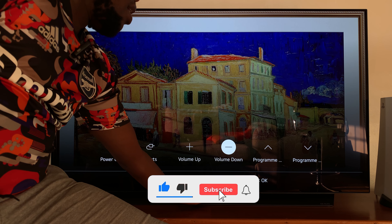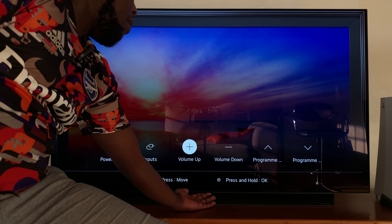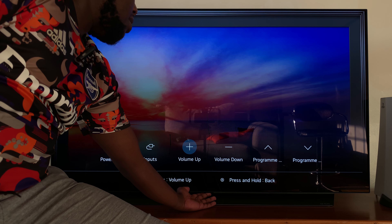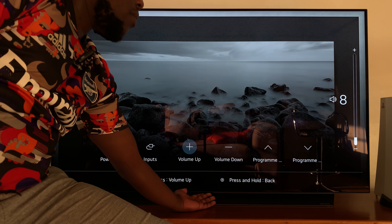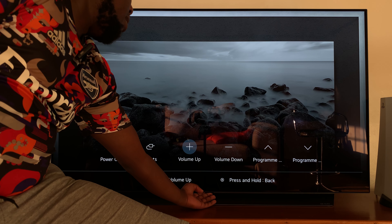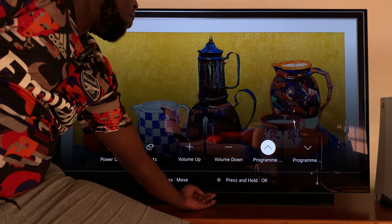It turns white and now I can continue scrolling on the main menu. I can go all the way back to volume up — press and hold to activate the volume up button. Then I can press once and release to increase volume. And then again, when I'm done, press and hold — it turns white, and I can continue scrolling on the main menu.